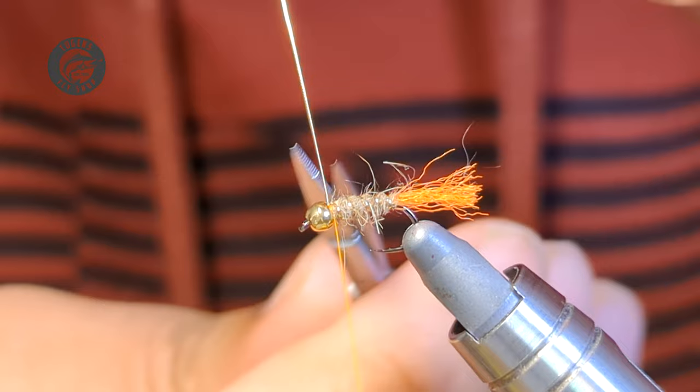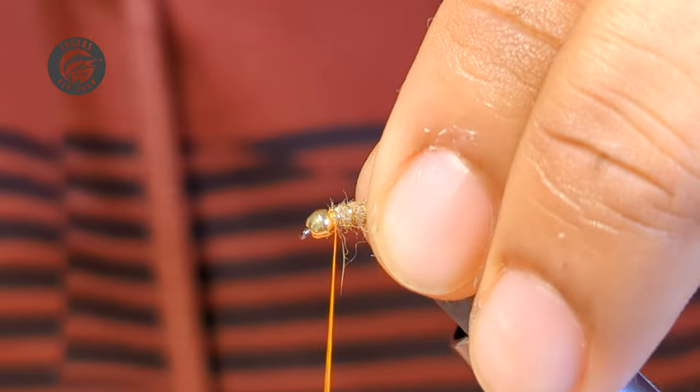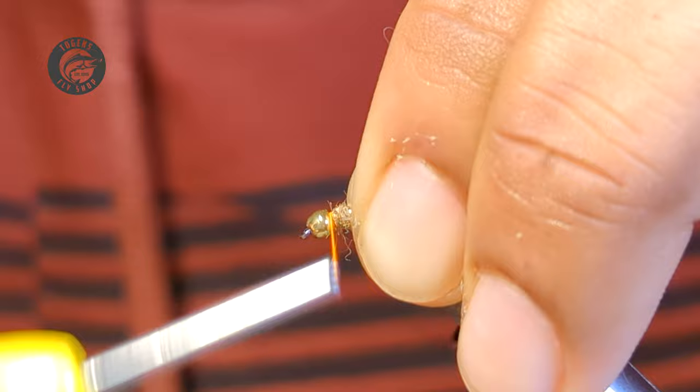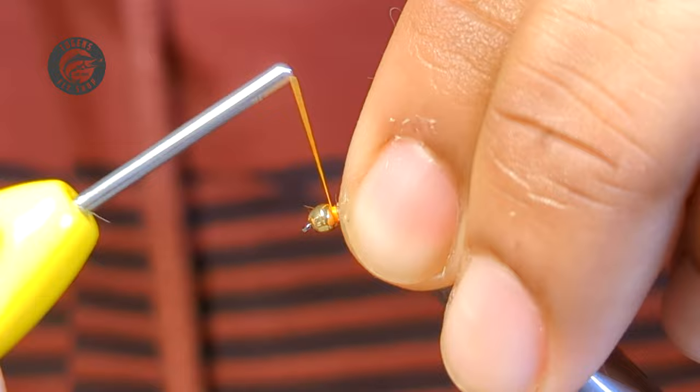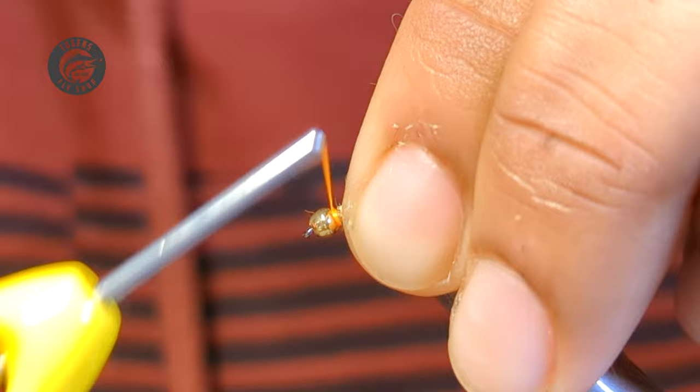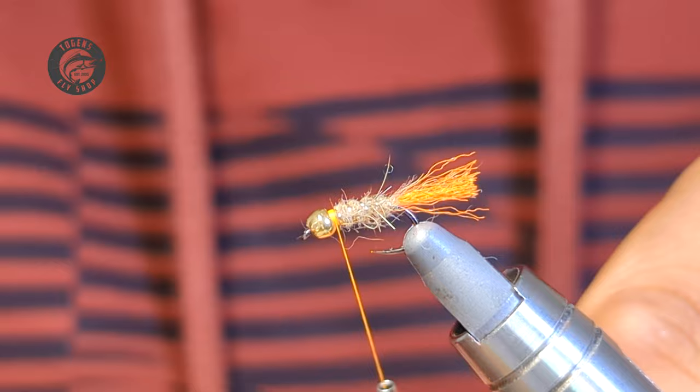I've locked that off and now I want to build that second hotspot with the collar. I'm going to uncord my thread here and do nice slow controlled wraps until I have a pretty healthy collar. That looks good. Now we're ready for a whip finish — I'm going to cord my thread back up. I find that just gives me better control with the whip finishes.